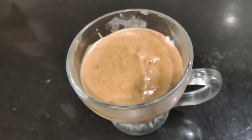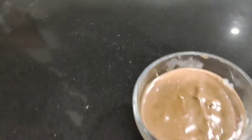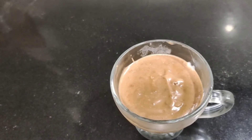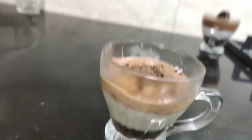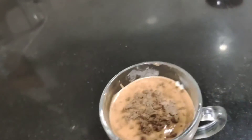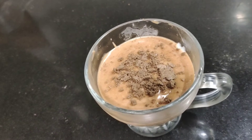The dessert is set. I will garnish it with biscuit powder — this is optional. It has 3 layers. Try it. Thank you.